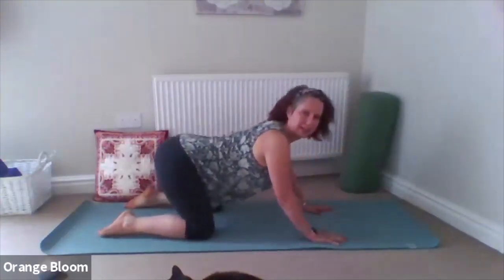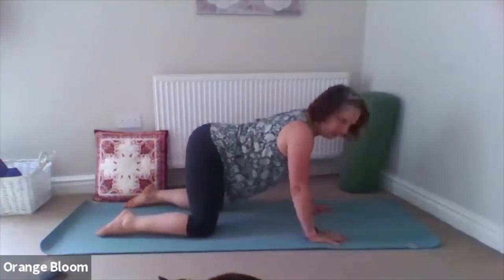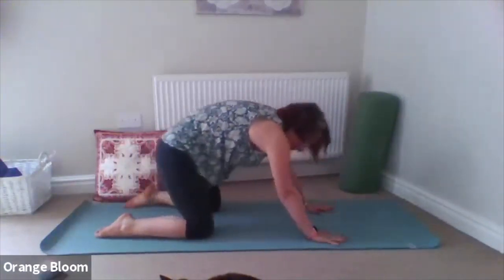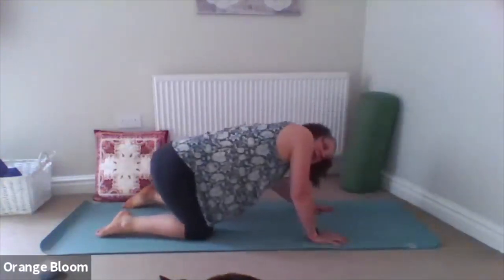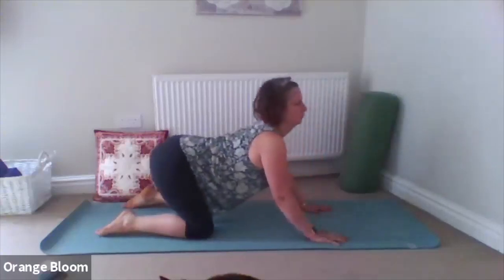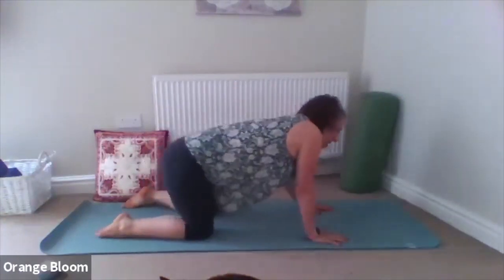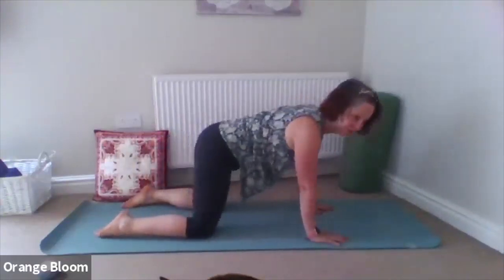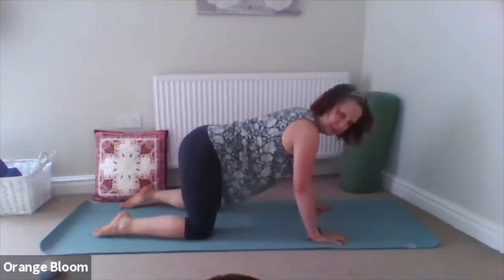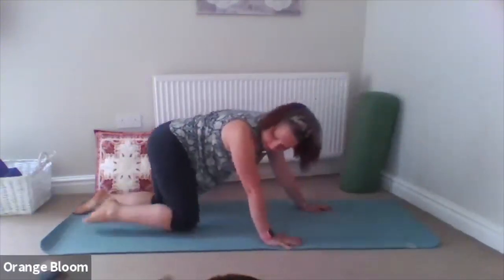You can always freestyle here a little — if you feel like you want to roll side to side, or maybe as you round the back you want to sit the bottom behind you to really stretch into the upper back. Take a few moments to move the body quite naturally, noticing any little pockets of tension, and see if you can consciously send a little bit of breath and relaxation there. Then bring yourself back to centre — hips over the knees, shoulders over the wrists.